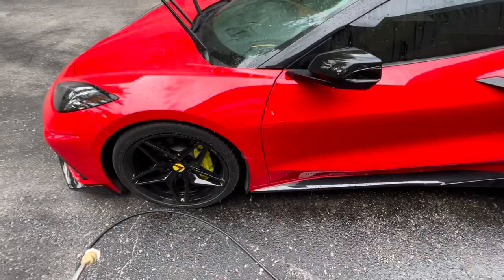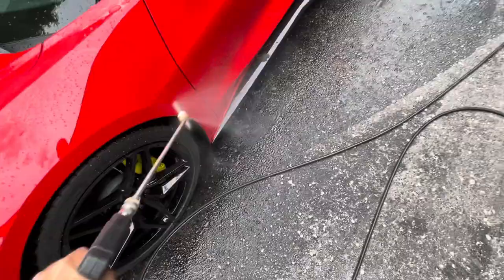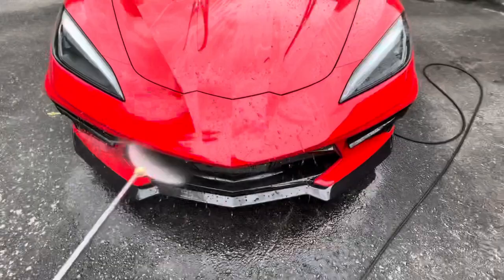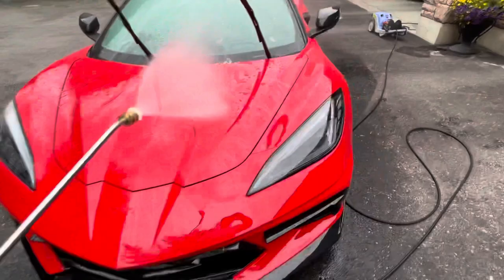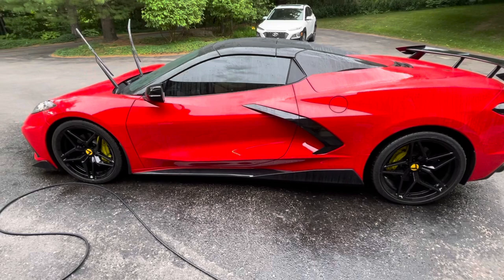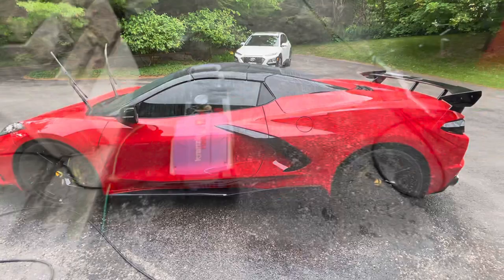Beading nicely — look at the beads, just beads right off. Even some of this stuff just comes off just by the pressure washer. We'll see how much scrubbing's involved. I'll report back. I'll also do some videos of me driving around so you guys can hear the exhaust — this Fab Speed exhaust with sport cats sounds like an angry animal. I love it.